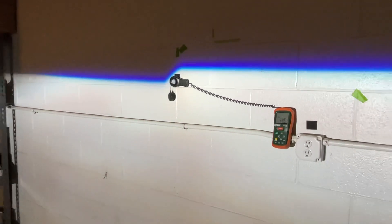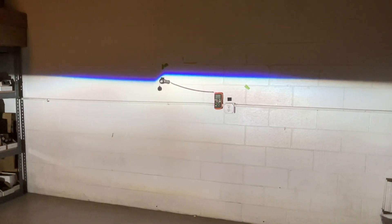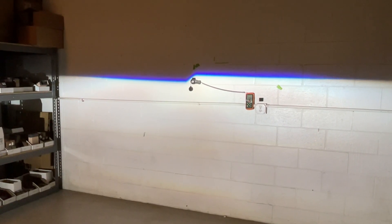That pretty much sums up our review in terms of the lux comparison. Stay tuned for more updates on these bulbs — we'll probably do a color comparison test in the near future. Subscribe to the channel, let us know what you think. Thanks again.